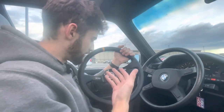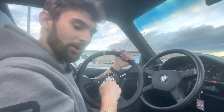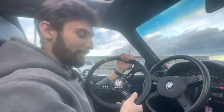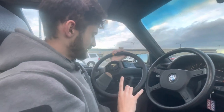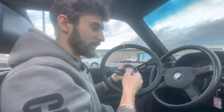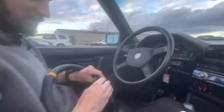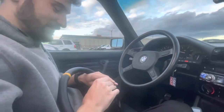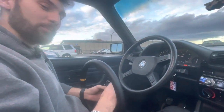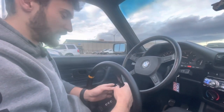I wasted my time and energy trying to support local business. My friend thought he was getting an OMP wheel — turns out it was just 'OMG,' not OMP. Do your research. Don't buy something just because you think $250 is a good deal and you're saving $20. If you're going to buy, buy online directly from the source, because I bought the real one not even 20 minutes ago.